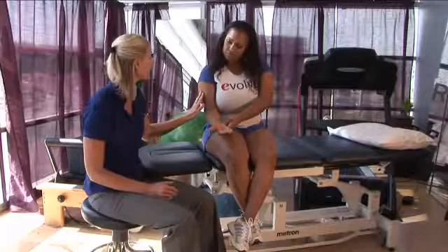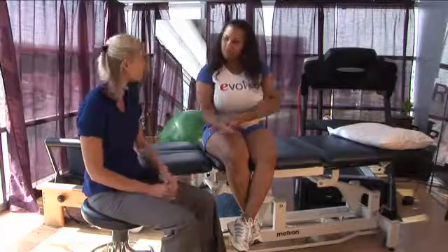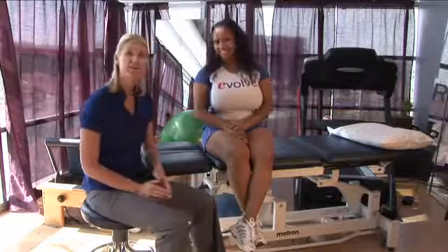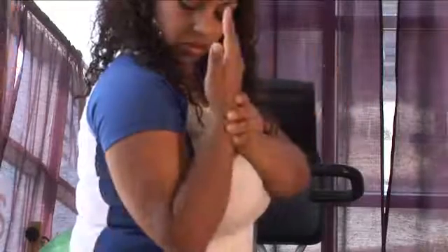If there's any increase in pain when you do this type of exercise, stop. Make sure you consult a skilled physical therapist. I'm Tara and this is how to heal a torn bicep muscle.